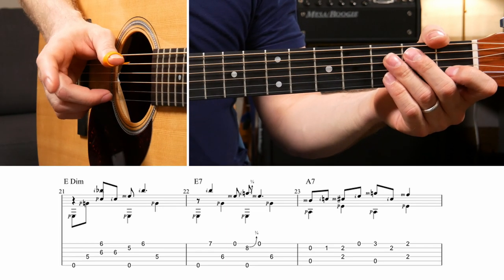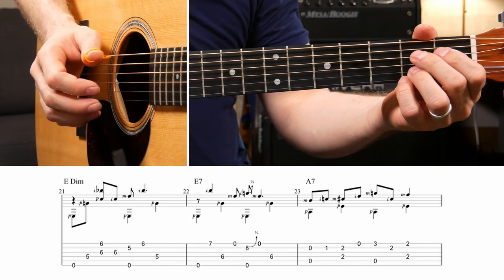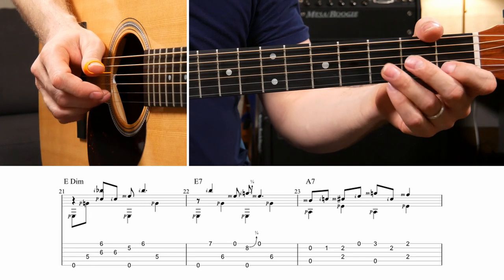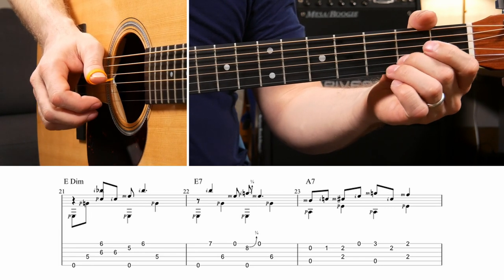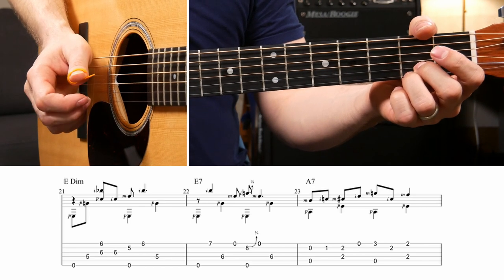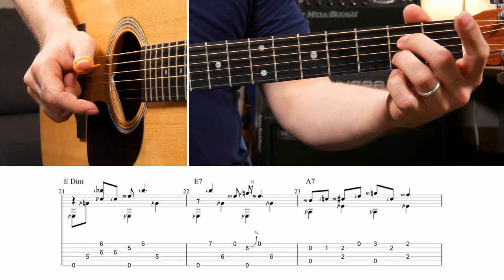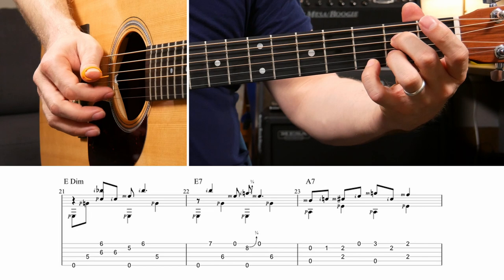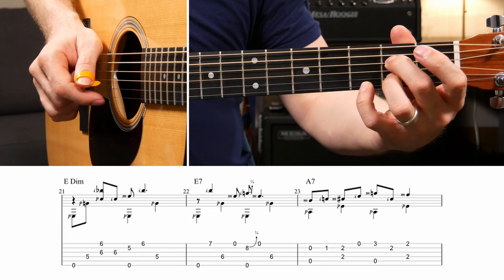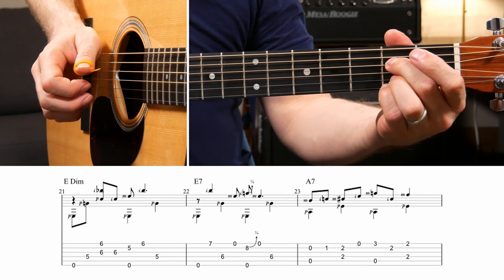This next measure goes to an A7 and this one gave me a lot of trouble - it's a lot of alternating with the index and middle finger. The bass notes are just A, D, A, D. The melody notes: open B, first fret of the B, second fret of the B, open high E, third fret of the high E, second fret of the B, second fret of the high E. The main shape is an A7 with two fingers, and that pinky has to jump up and grab the third fret of the high E string and then back down to the second fret of the high E.